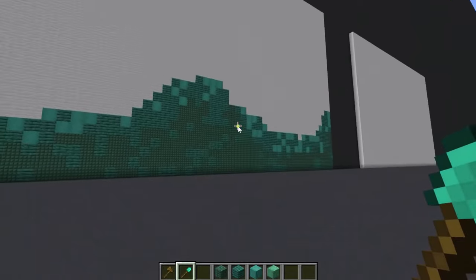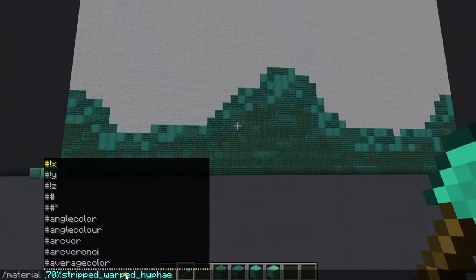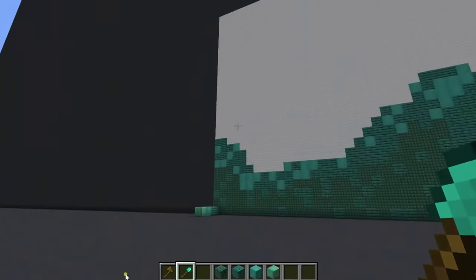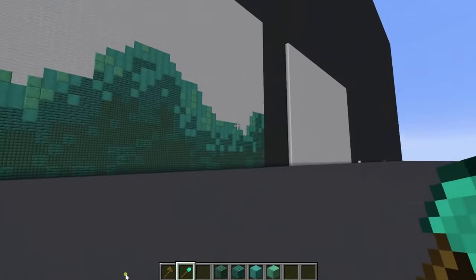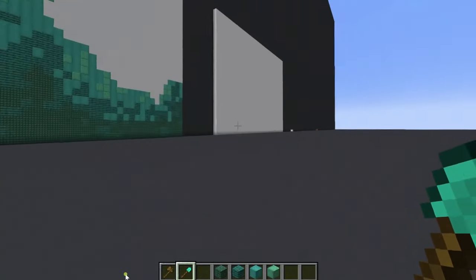You kind of just keep stair-stepping up, changing around the 70 and the 30. Sometimes I'll do this ratio throughout an entire build, but it has to be a pretty big build. So now the stripped warped hyphae goes to 70% and then we go to our next one, which would be waxed oxidized copper. That 70/30 is like a good rough ratio — it can kind of mix; it's not perfect, but you can get the overall gist of it.